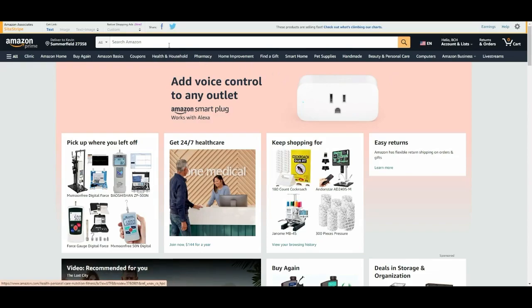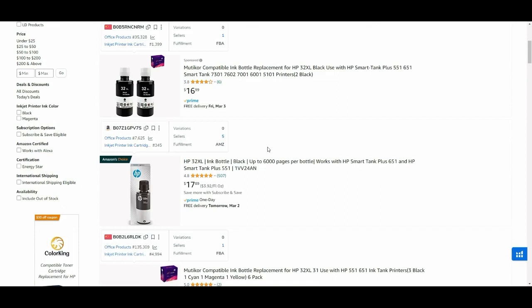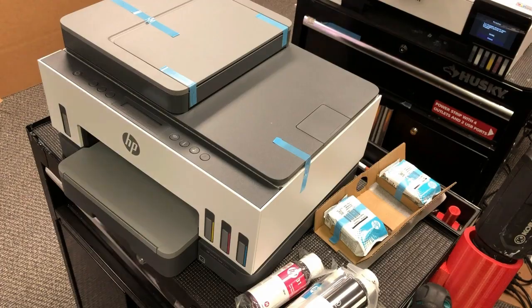If you go to Amazon, third-party HP ink is $27 for one set, so you pay more money to get less ink. The difference is BCH does not put their ink in the HP bottle — they don't want to violate anybody's patent. Although their ink works for HP, the bottles cannot be directly used on the Smart Tanks. You have to save your old bottles from the Smart Tank and use them as a funnel.